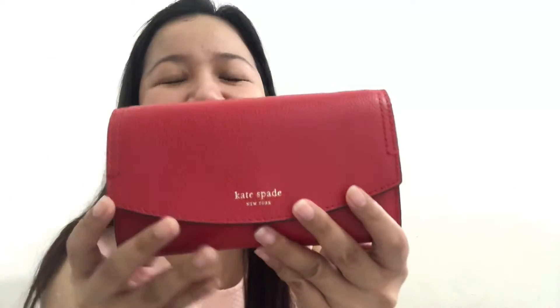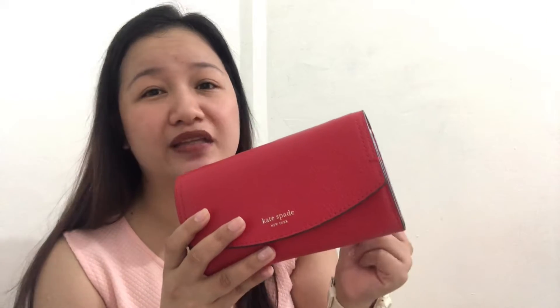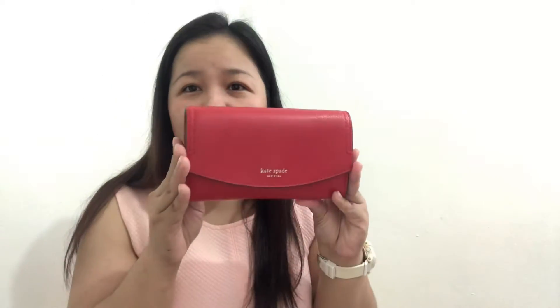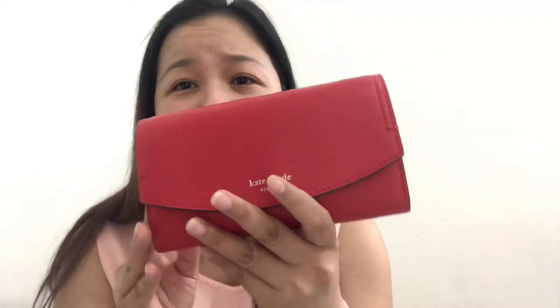Look at this, guys — it's so beautiful! I'm not normally a fan of the red color, but the wallet I showed you last time, the Dawn Continental Wallet in chili red, the color was also gorgeous. The shade of red is the same as this one — I thought red wouldn't suit me but the color is super nice.